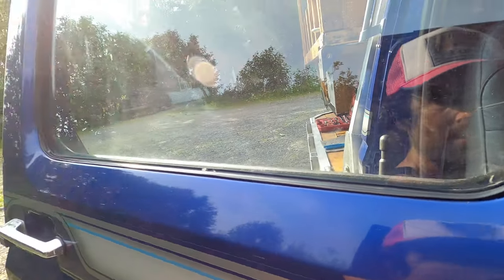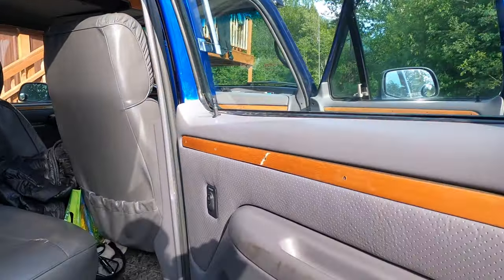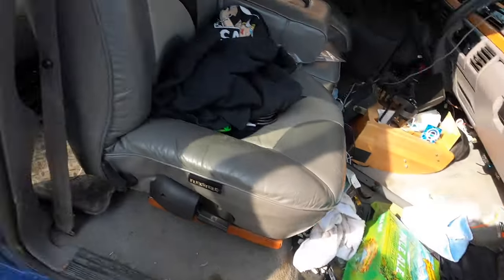Now check it out — I'm going to hit lock and unlock. Oh yeah baby, we're back in business! Got a nice new lock knob on there. Coming over to the unlock and lock button — works great! Hope you guys enjoyed this video and hopefully it saved you some time.